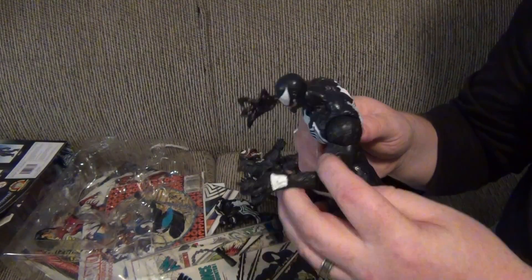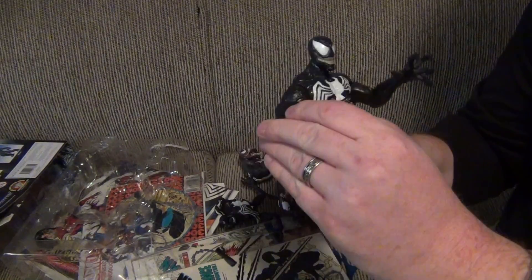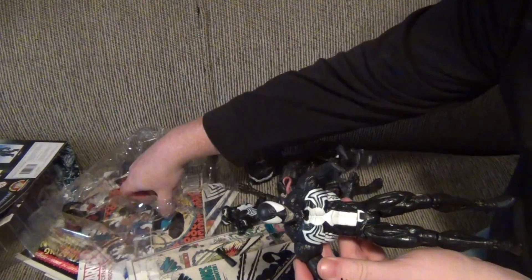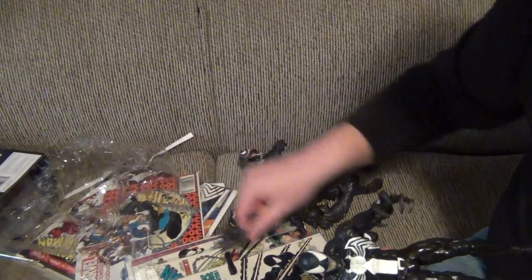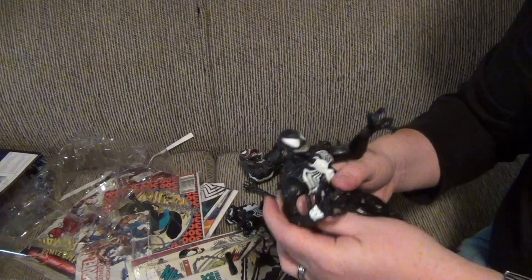Which is odd, because Marvel Selects were never really known for their articulation — they were more statuesque. But now they've actually gone to a more displayable way of making the figures, which I love.